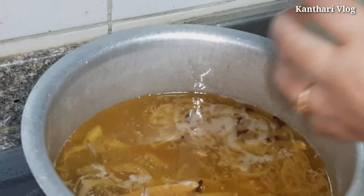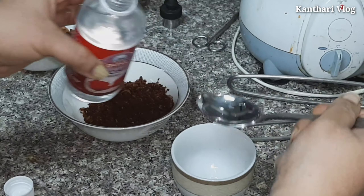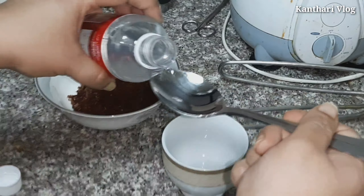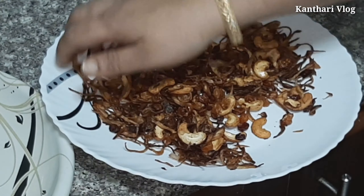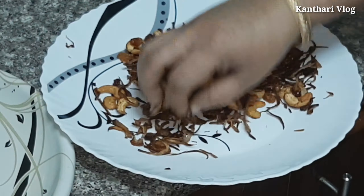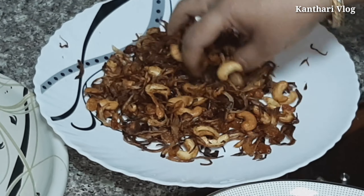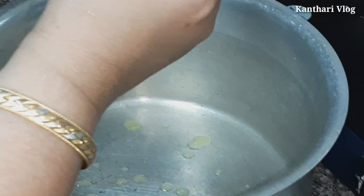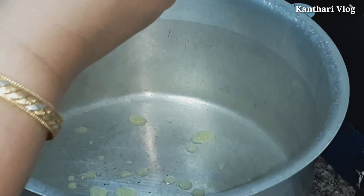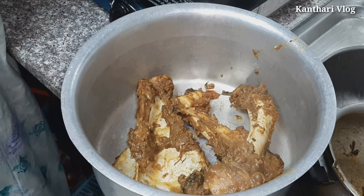Add 3 cups of water. Now we are ready to cook. Put 5 to 6 glasses of water in the pot and put it in.